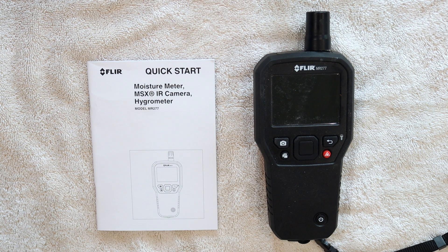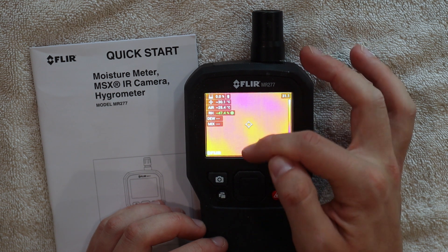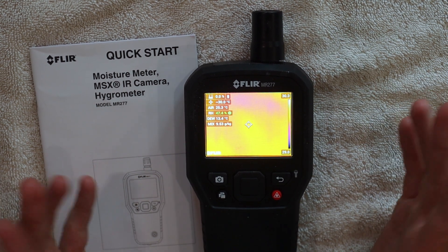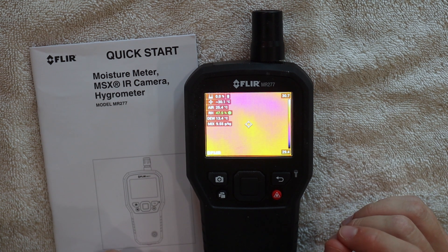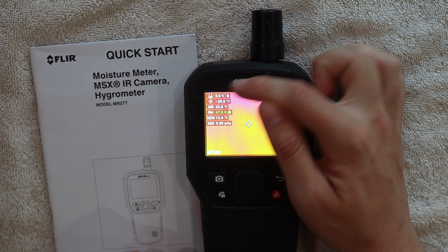It comes with a warranty up to 10 years — I didn't see that on my quick start guide, but I'll take their word for it. Some of the things I really enjoy about this device: one is having the psychrometric data up at the top. It's very easy to check the temperature and relative humidity and keep the flow going during an inspection. The top can also show the pin and pinless moisture meter mode.